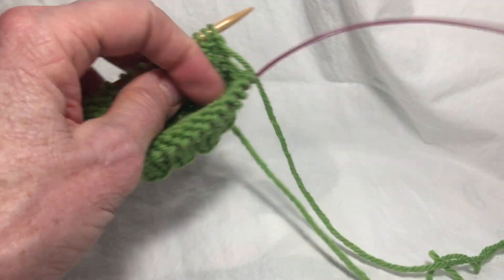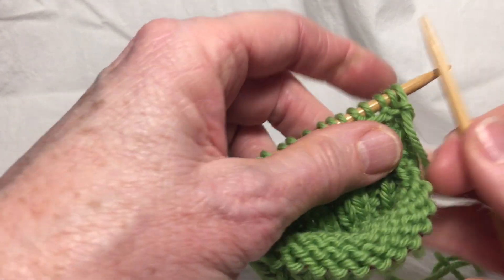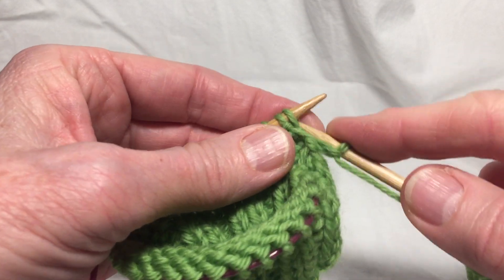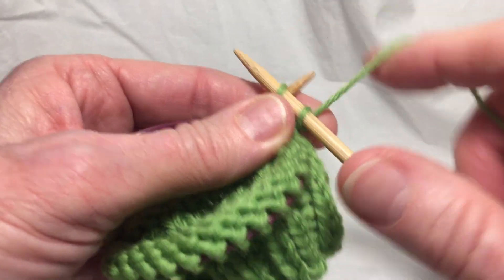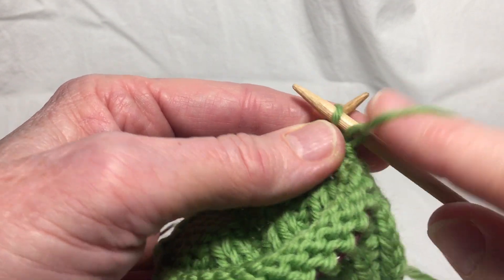Here we are on the inside of the work. This row is a row of slip one and purl. Keep the yarn at the right side — the front side of the work — as I'm purling.